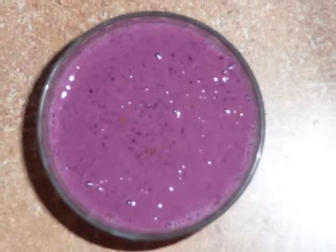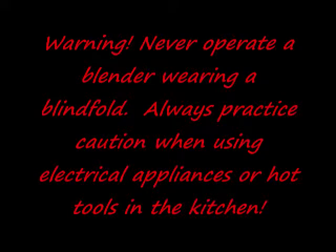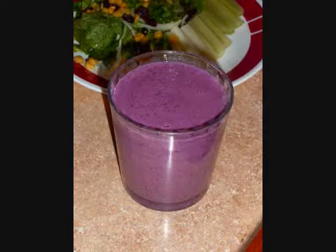There you have it — a delicious, fit and fun, very berry smoothie. I love this drink and I know you will too. And the best part is that it takes about two minutes to make. You can almost do this blindfolded and not mess it up. Thank you for watching, and until next time, from my kitchen to yours — enjoy.